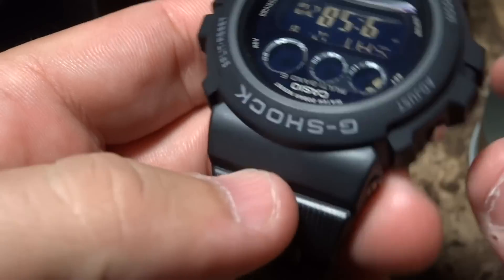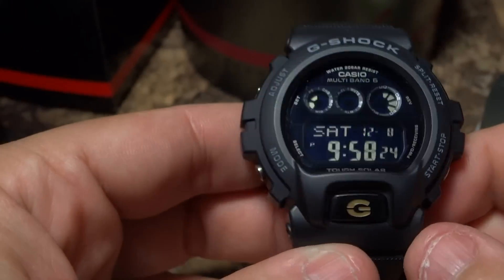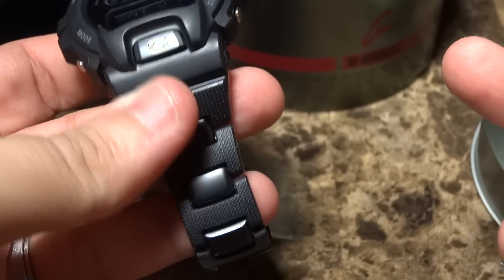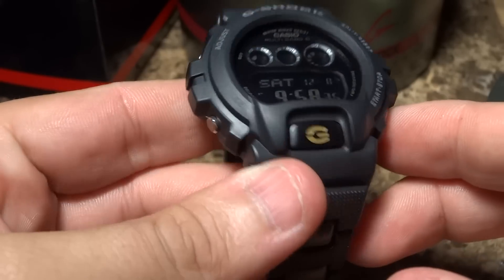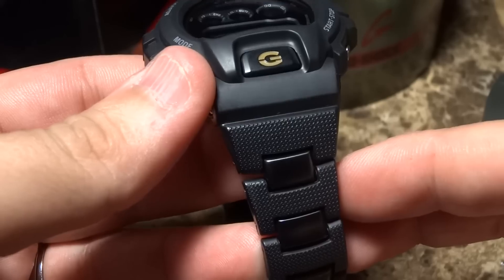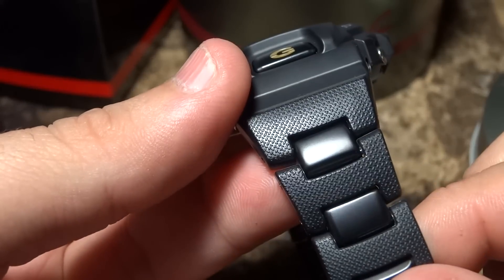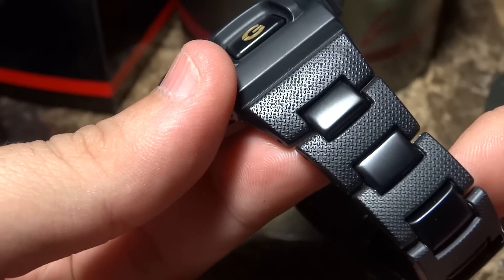I know you guys have fancy G-Shocks, but do you have one of these? I've got the Rolex of G-Shocks right here. Sure, the serious collectors have a Frogman at seventeen hundred dollars, but does your Frogman have a composite metal bracelet? I think not.